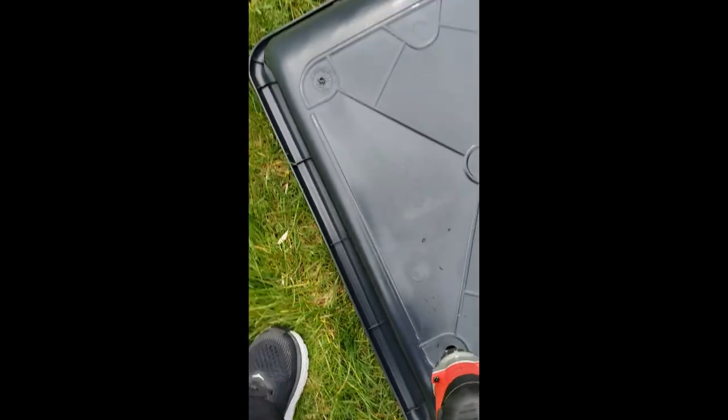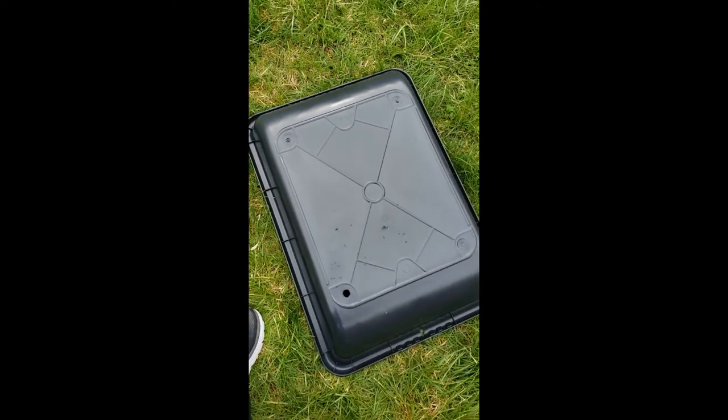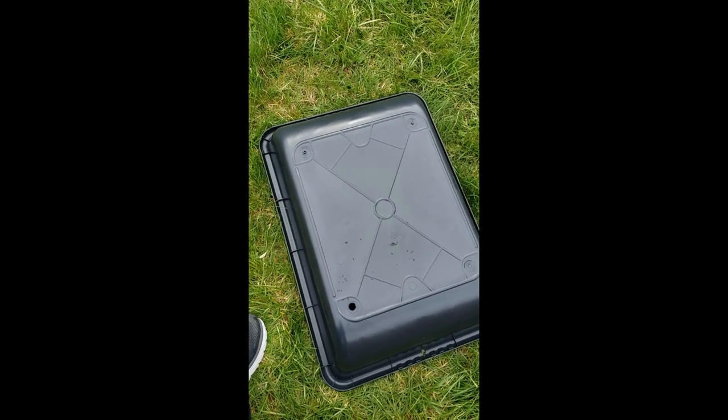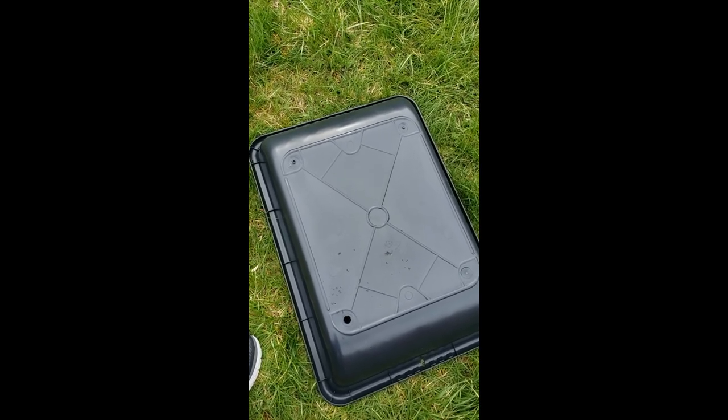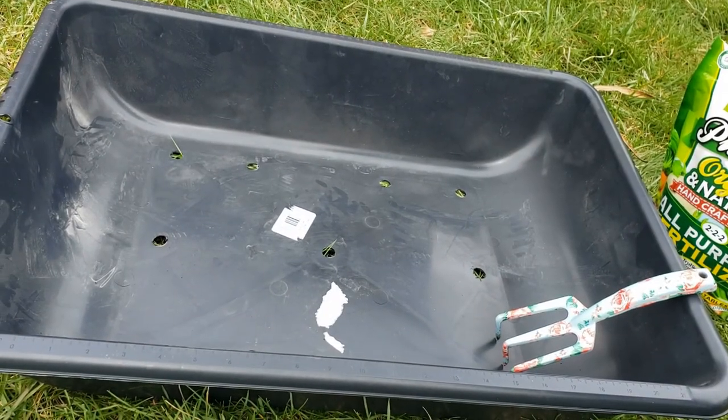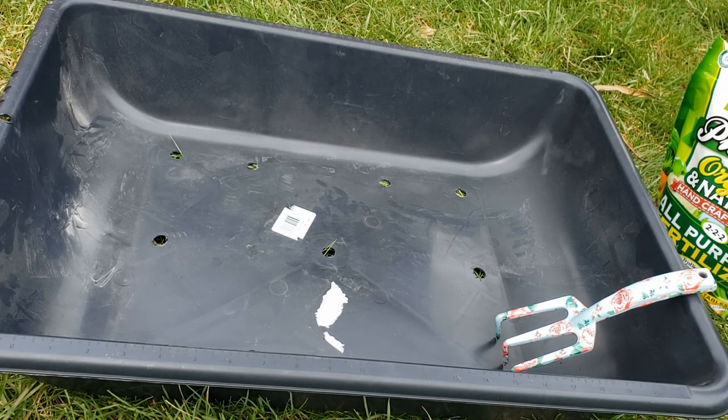I'm going to put maybe six to eight holes in it and I will be back.